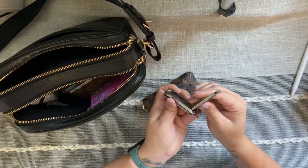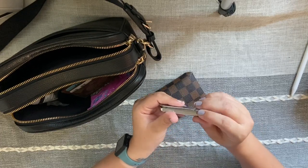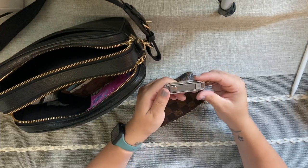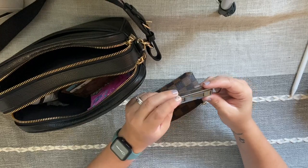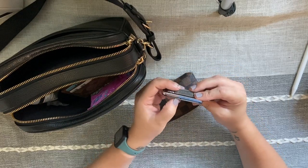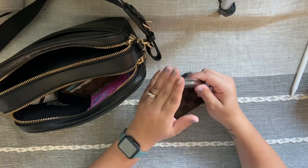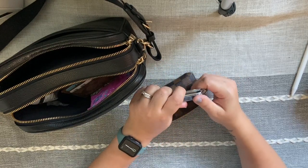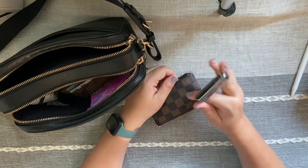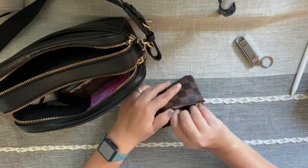One of my absolute favorite tools ever is in this pouch — it has a nail clipper, a knife, a nail file, and scissors. I cannot tell you how many times this comes in handy, especially being a mom. My daughter constantly gets little fingernails that need trimming, or I need to snip off a tag. It's also great to have for protection. I've had it for so long — Amazon has some of the best stuff. I'll link it below.